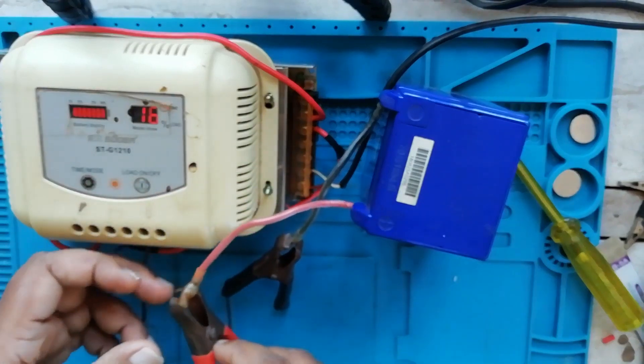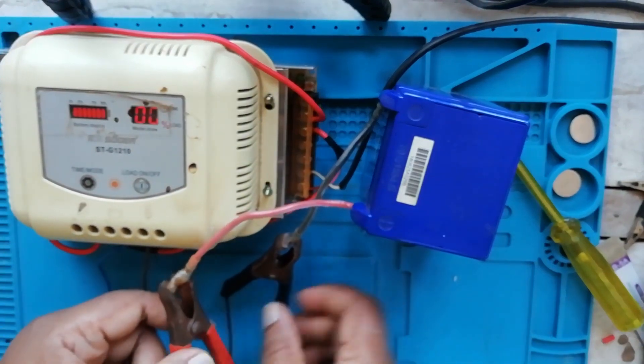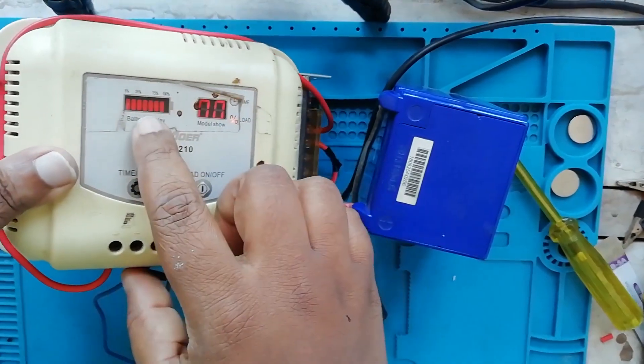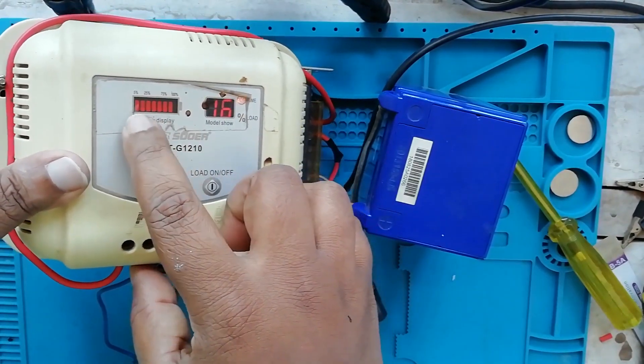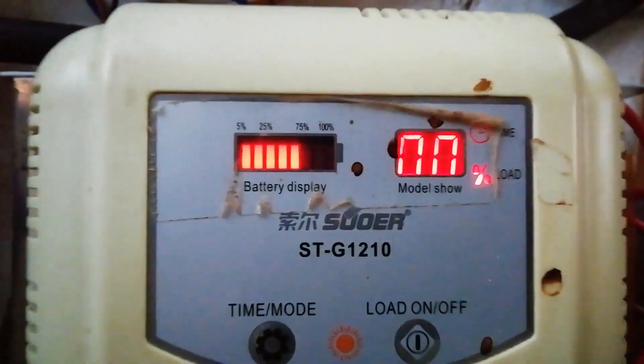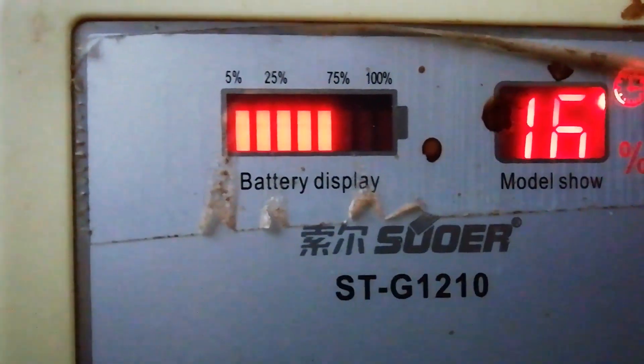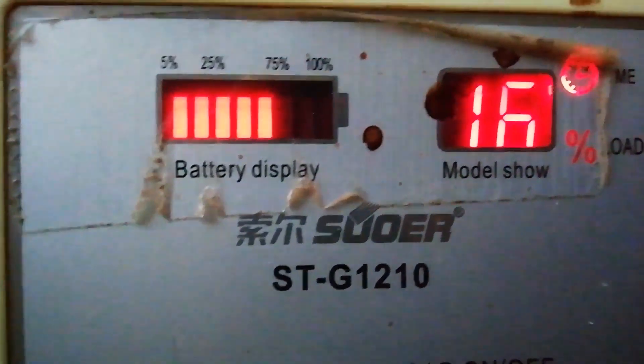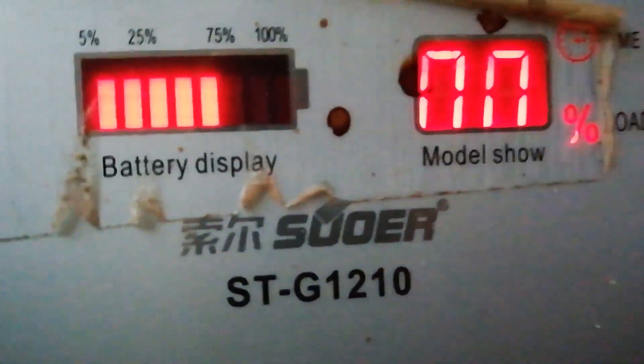Hi everyone. I want to talk about the new clip. It is written that I have used the port. In this case, I have used the port, so I have a good performance with the port.